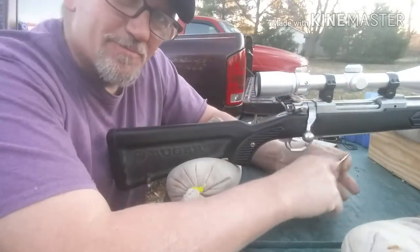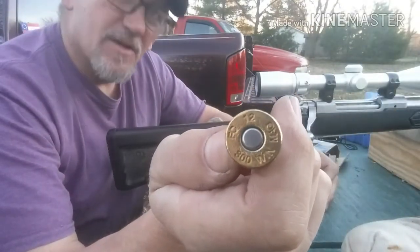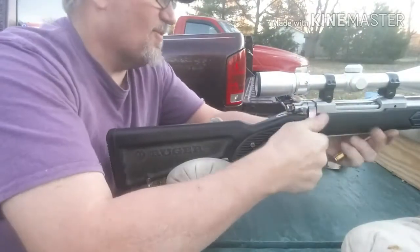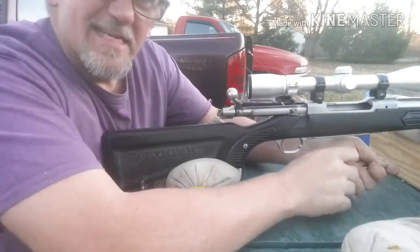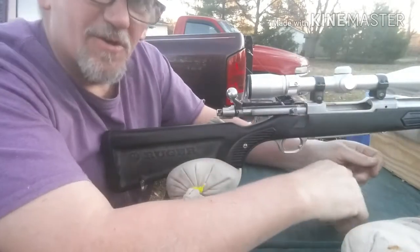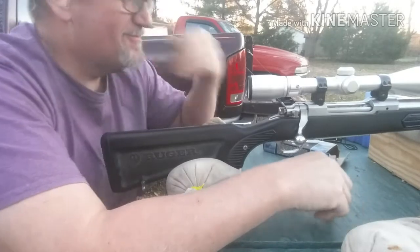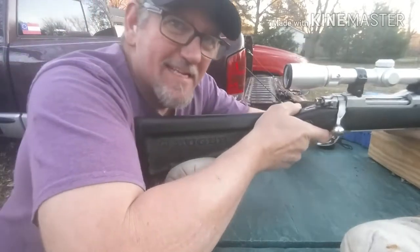What I've got here is a Ruger 77 in a 300 Winchester Mag. I've never shot one of these puppies before. Apparently needs some practice. Got that big old Mauser extractor on there, so I better put that down in the box. There we go.